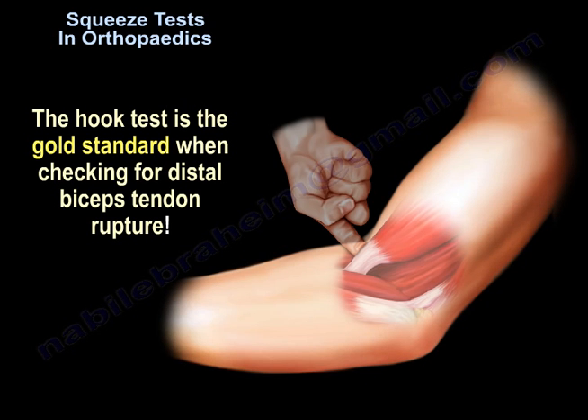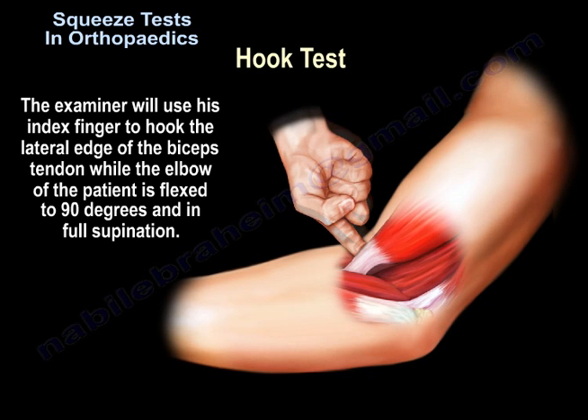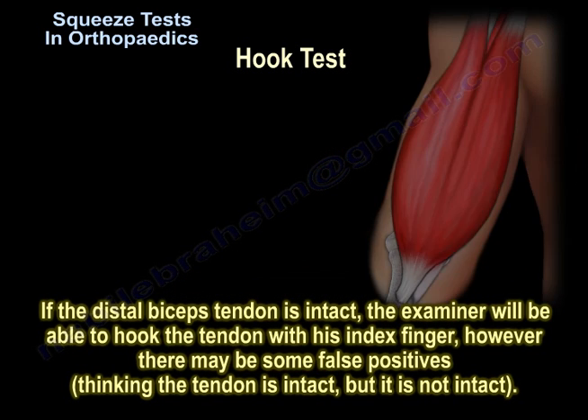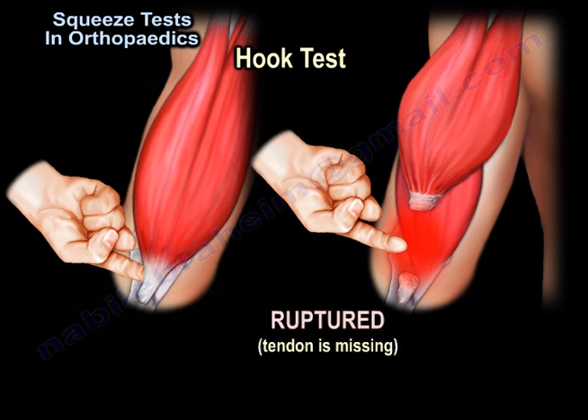However, the hook test is the gold standard. The examiner uses the index finger to hook the lateral edge of the biceps tendon, while the patient's elbow is flexed to 90 degrees and in full supination. If the tendon is intact, the examiner will be able to hook it. However, there may be false positives — where the examiner thinks the tendon is intact, but it is not.